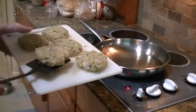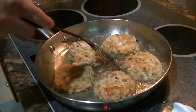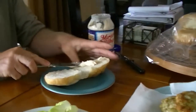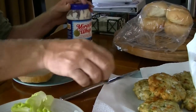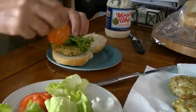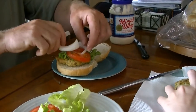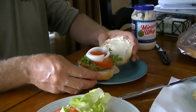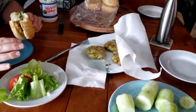Hopefully these will be nothing but delicious. All right, so we have fish cakes put on a kaiser bun, a little lettuce, tomato, pickle, a little bit of mayo. I'm going to try it. It's past good — this is fantastic.